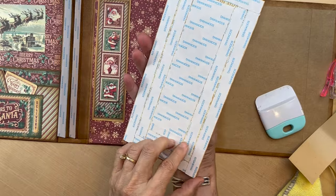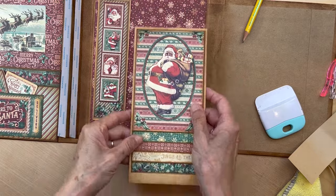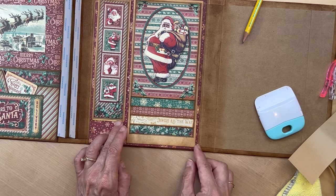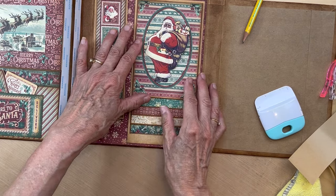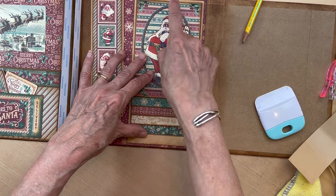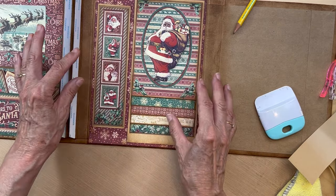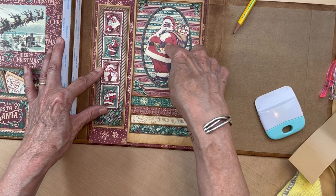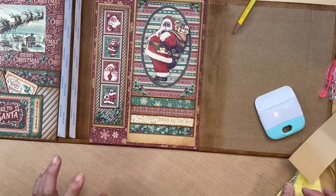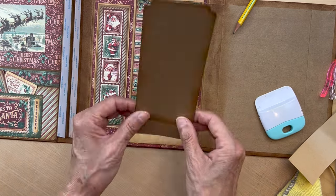Once I know where to put my score mark I'm going to score it, cut the paper to the right size, then put it in my scoreboard, fold it and burnish it and get it where I want it underneath the cranberry paper. I've marked my guides with pencil for where I'm going to put it — basically the same reveal of the cranberry down here as up here, a little bit on the sides.